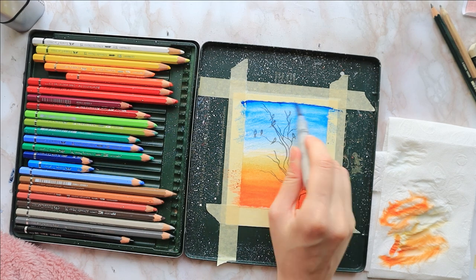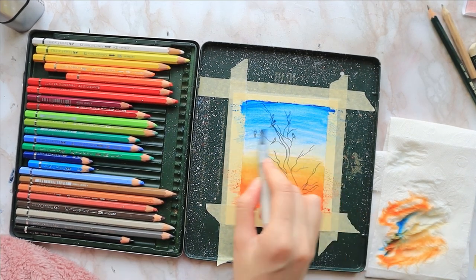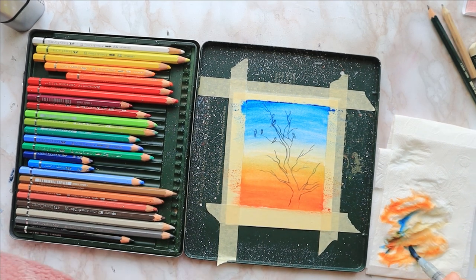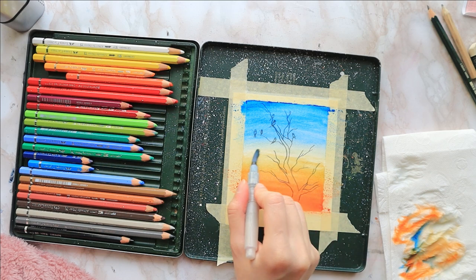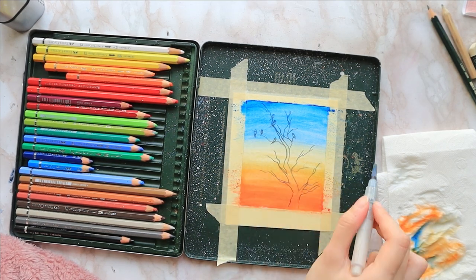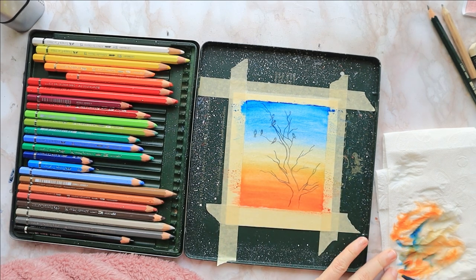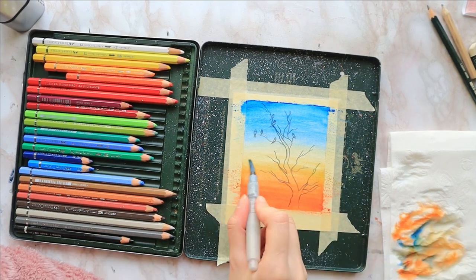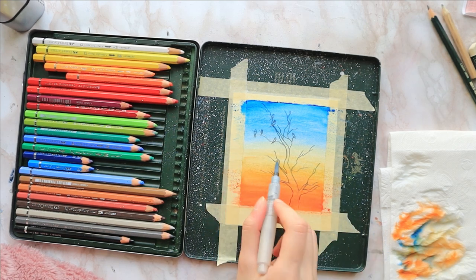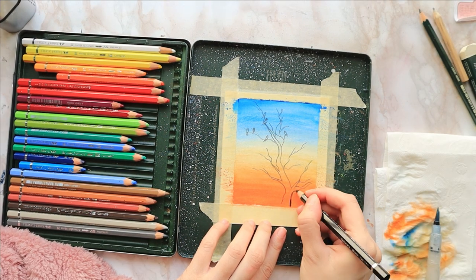Once it has dried, I take my black pencil, sharpen it to a nice point so I can reach those teeny tiny branches, and I start coloring from the outlines towards the inside. I just find that method most comfortable. I like to start with a thick tree trunk and make the branches thinner and thinner as they extend outward.